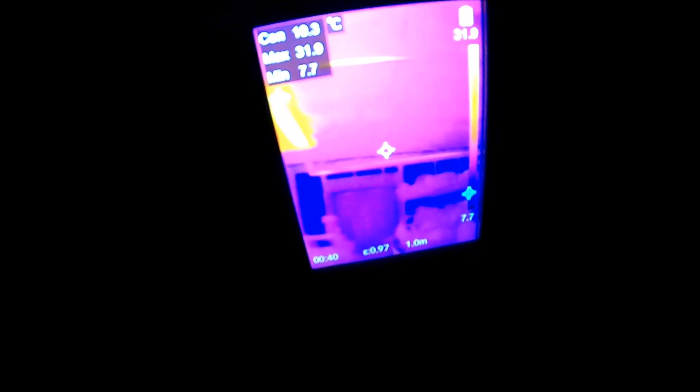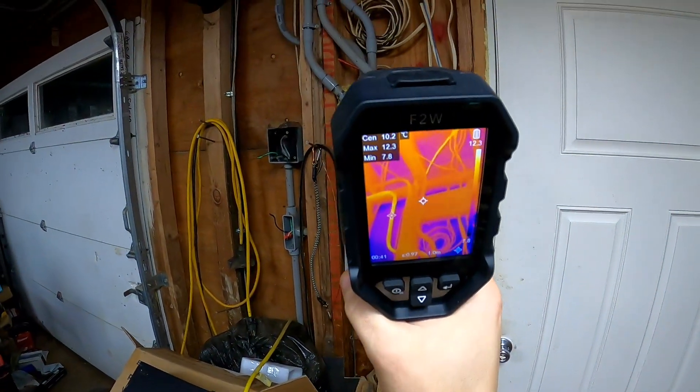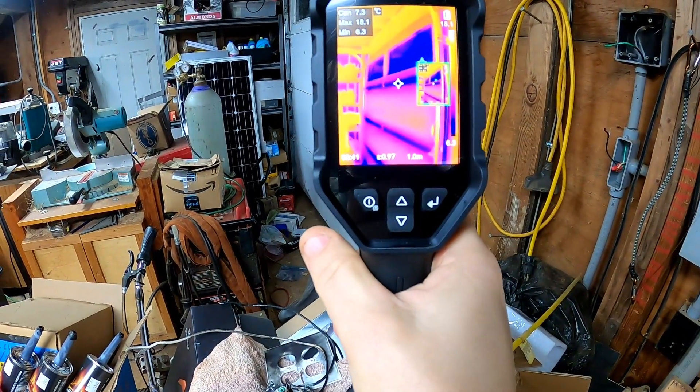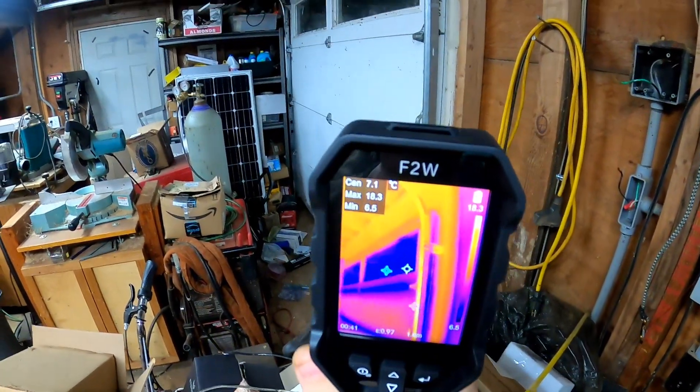You can see the hot conduit which is running to some outside outlets, one of which is using an extension cord to a heater, so it's got some load going through it — and you can see that conduit is pretty warm. The lights are still really warm even though they're off. You can also look for spots where you're losing heat. Let's see what the trigger does — I think it probably takes pictures. Yeah, it took a picture with the trigger! That's really handy — take a picture, show it to the customer, give them an explanation of what's going on.